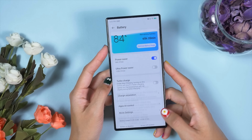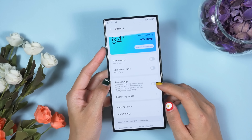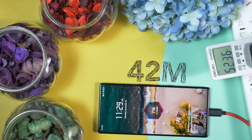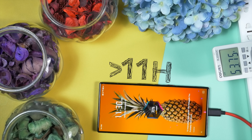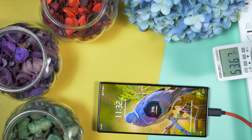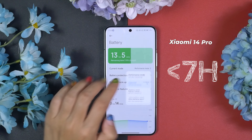The Red Magic 9 Pro comes with an 80W charging brick in the box. This charger takes just 42 minutes to fully charge the 6500mAh battery. I managed to squeeze more than 11 hours of screen-on time with very heavy gaming sessions — with the same usage pattern, the Xiaomi 14 Pro won't even go beyond seven hours.